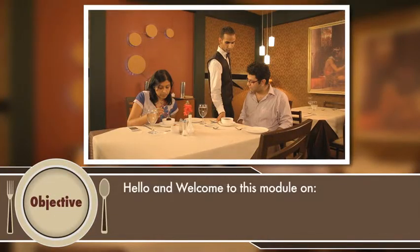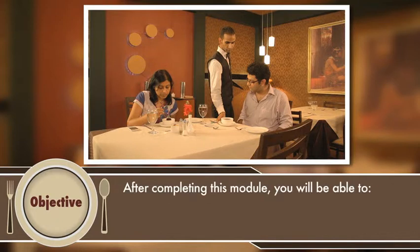Hello and welcome to this module on Service of Soup. After completing this module, you will be able to serve soup to a guest.